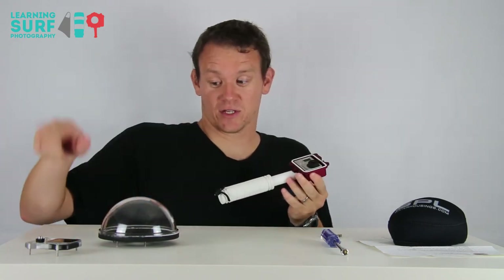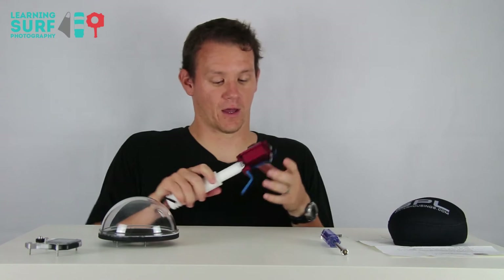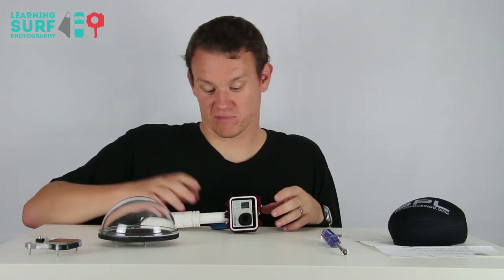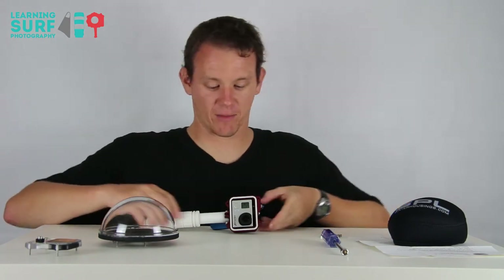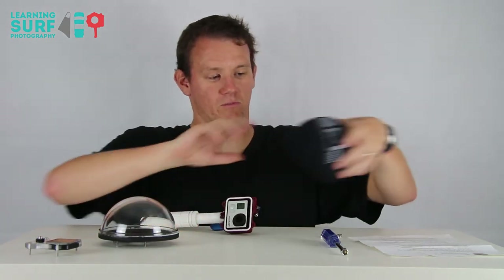The first thing to note is there's no access to the front button of the GoPro with the dome on, so make sure you get it in the mode you need before you put the dome on. I'm going to go for 30 photos in a second, which is my standard mode for taking stills. I might want to go for 30 photos spread out over a longer period if the waves are a bit bigger, but as I said, with this setup you want to be shooting when the waves are quite small and the water clarity is really good.